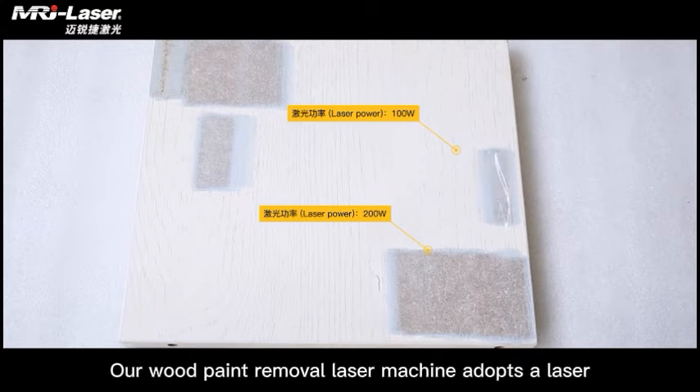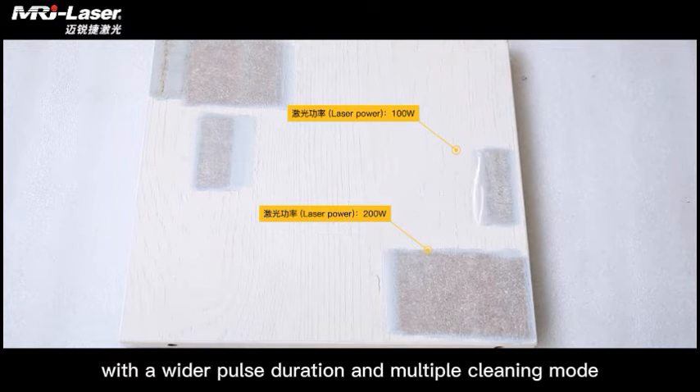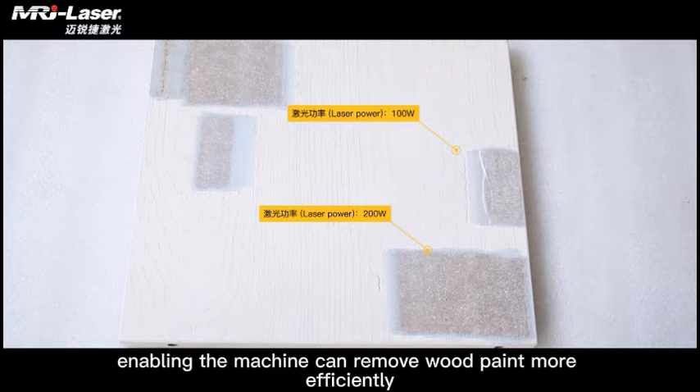Our wood paint removal laser machine adopts a laser with a wider pulse duration and multiple cleaning modes, enabling the machine to remove wood paint more efficiently.